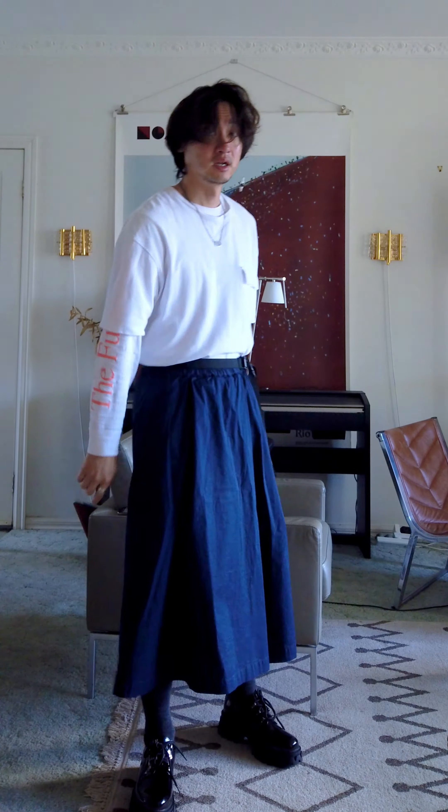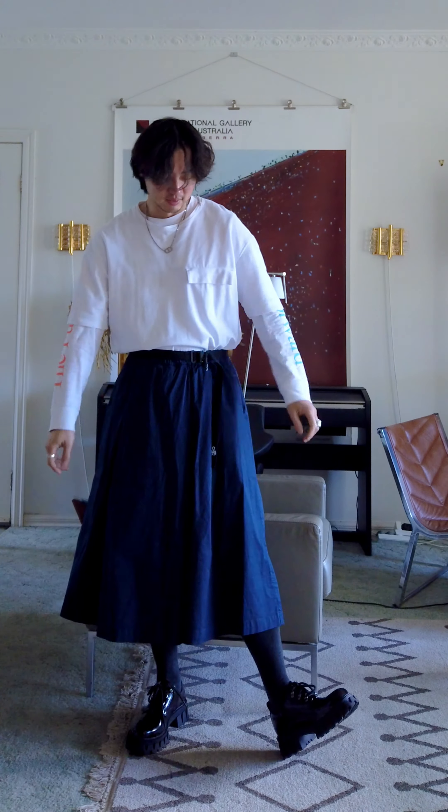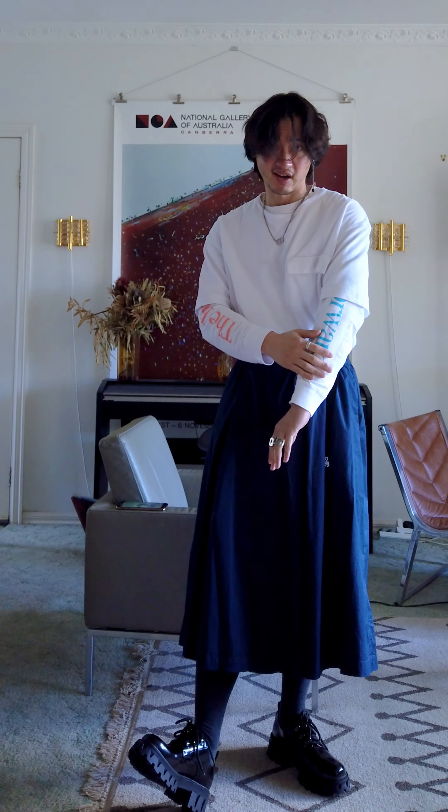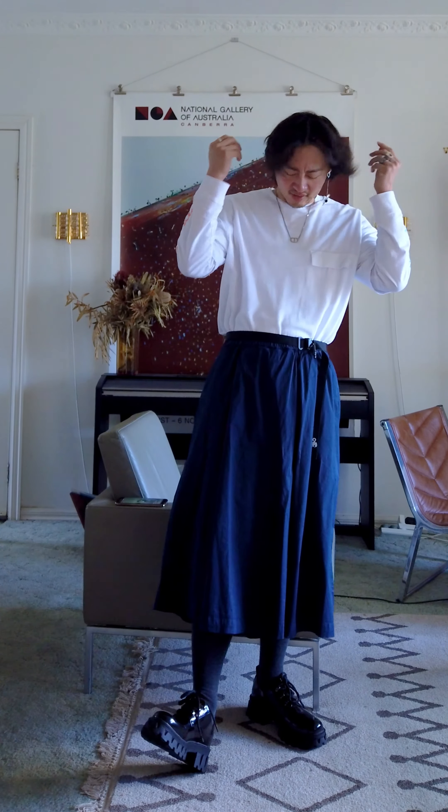Jewelry-wise, my usual ones — the rings and the chain — but I kept the chain simple today. I didn't want something too long. I want this fit to feel really modern and energetic, a bit on the sporty side, a little bit formal. So this outfit is really a mixed bag of everything, which is interesting to me.